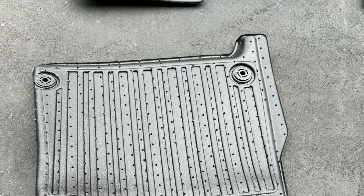These are 3D scan floor mats. They have the original Rivian mounting locations, and they also have a non-slip surface on the back side.